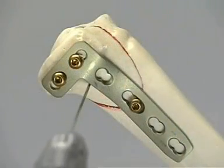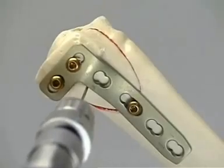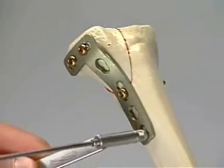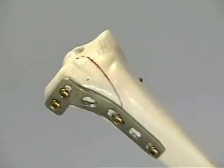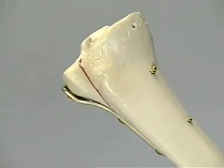The K-wires are removed. The most distal plate hole is filled with a 4.5 millimeter cortex screw. The fit of the buttress plate is snug, and compression has made the fracture line almost invisible.